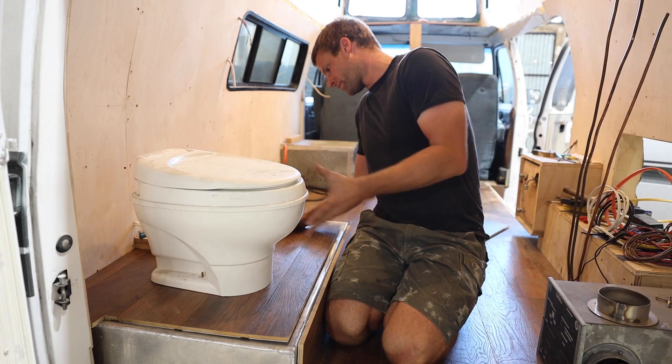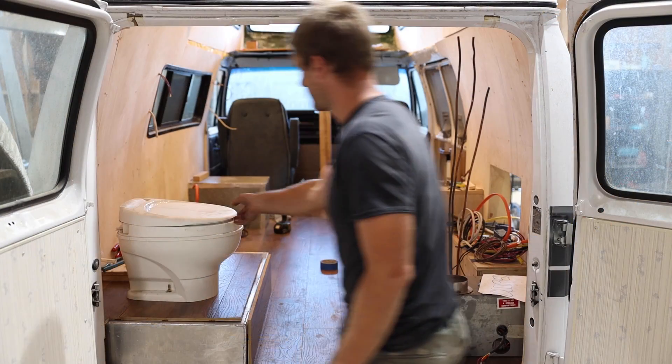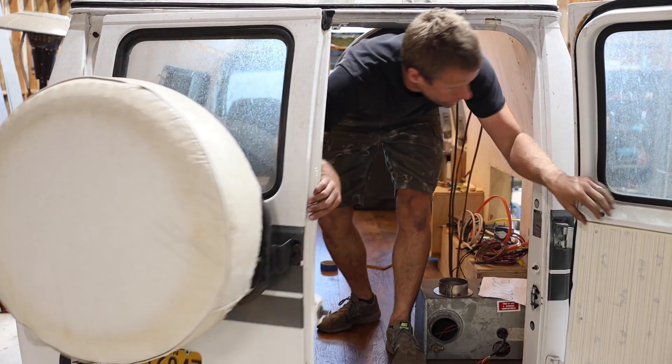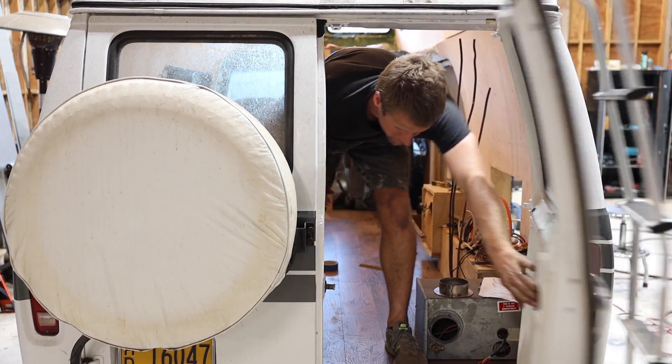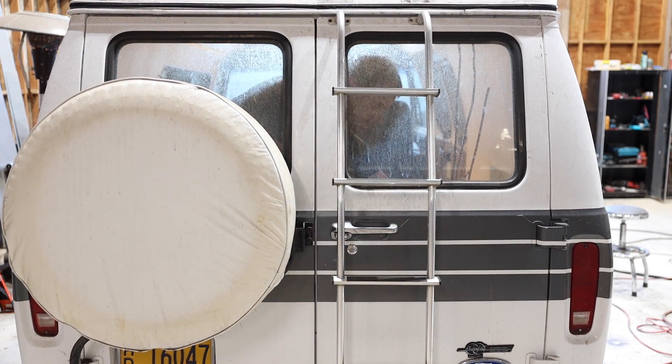When I finished my dumbbell set a while ago, I was really excited to use it for the first time. When I finished welding on the sprayer booms in a previous video, I headed out to the field to test them out. This project was no different — now that it was done, there's only one thing left to do.